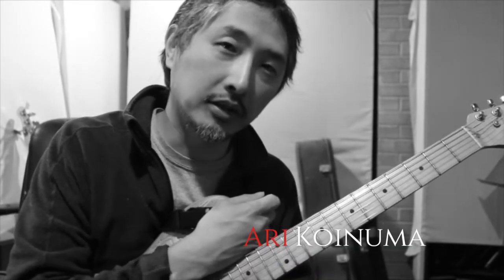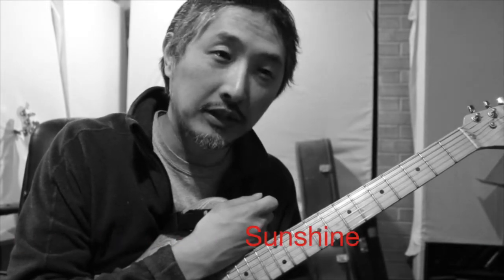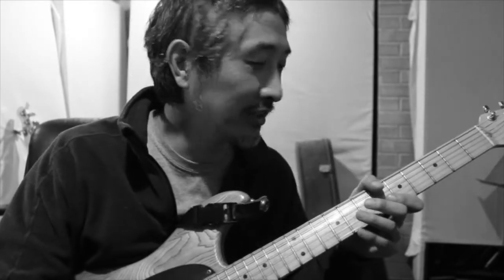Hey friends, Ariko Inuma here. Today I wanted to share my thoughts on Alice in Chains' 'Sunshine,' an early gem off of their first album, Facelift, and see what makes this song so impactful. It was requested by my good friend Ann, who said it's one of her favorite songs and she wanted to learn what makes it so special. So I dug in and here's what I found.